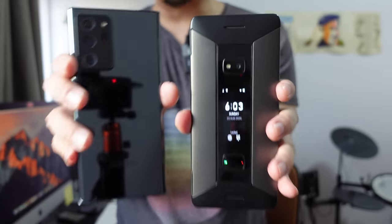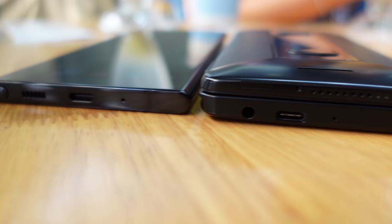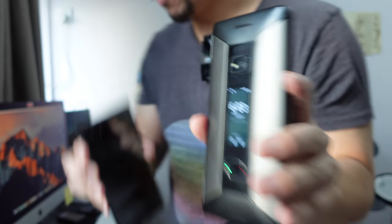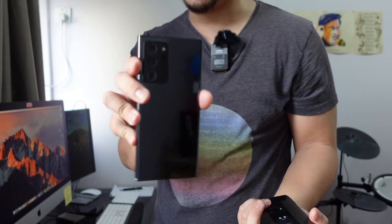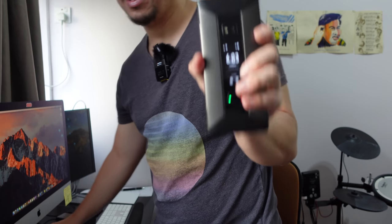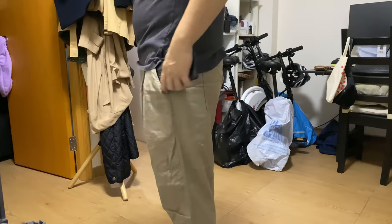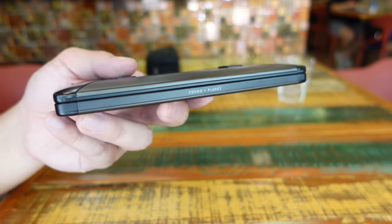It is slightly bulky but not too bad. This is the Samsung Galaxy Note 20 Ultra — they're actually about the same size in terms of height and width. Obviously the Cosmo Communicator is a little bit thicker, but not too bad. Nowadays in 2020 we're all using phones that are this large, so this phone does not feel out of place. It fits into my pocket just fine, although it is slightly heavy at 326 grams.